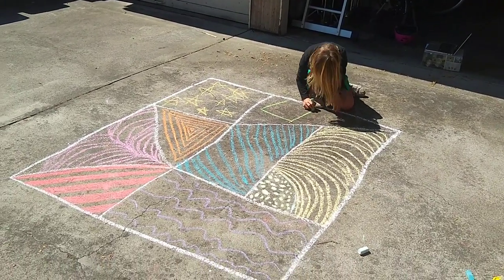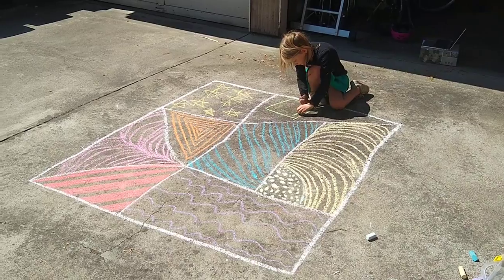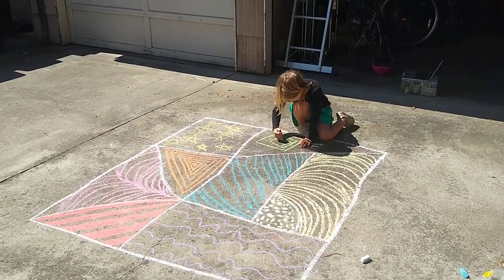Hi everybody, it's teacher Denise and Hannah, and we just wanted to show you guys today how we combined the chalk art that we did a few weeks ago with our Zentangles from last week.